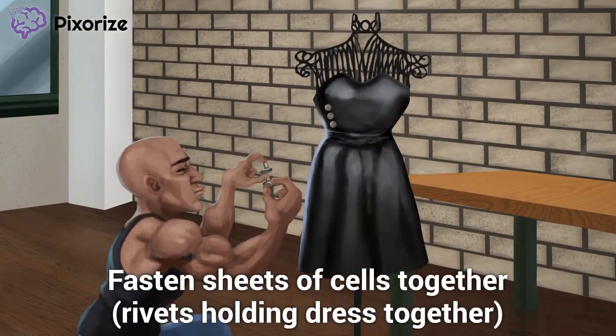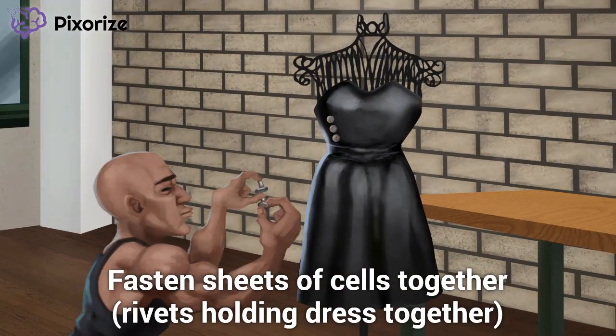What's holding the dress together? We wouldn't want it to fall off of us when we wear it, so we've fastened the fabric together with rivets. The dress is made up of sheets of fabric held together by rivets. Desmosomes act like rivets in our body, holding sheets of cells together. Just like how these rivets fasten together sheets of fabric in this dress, desmosomes fasten sheets of cells together.